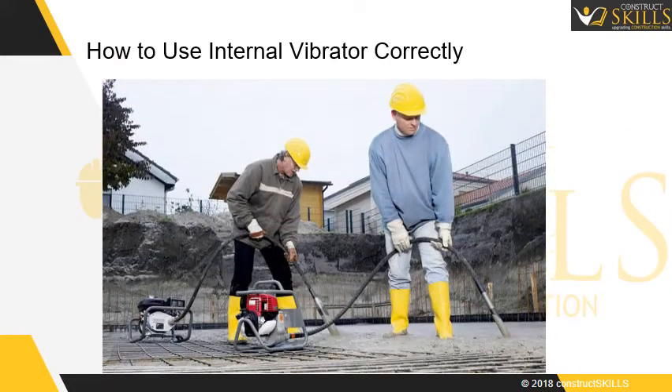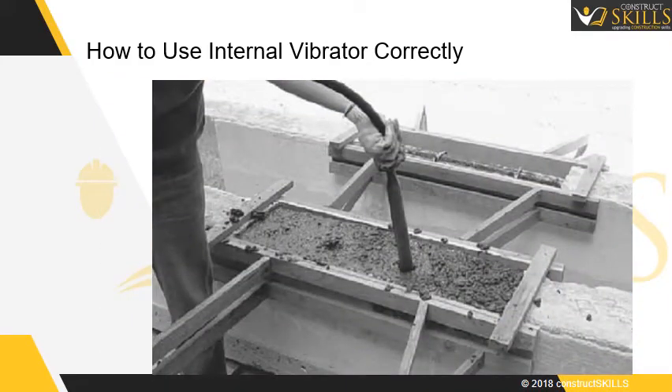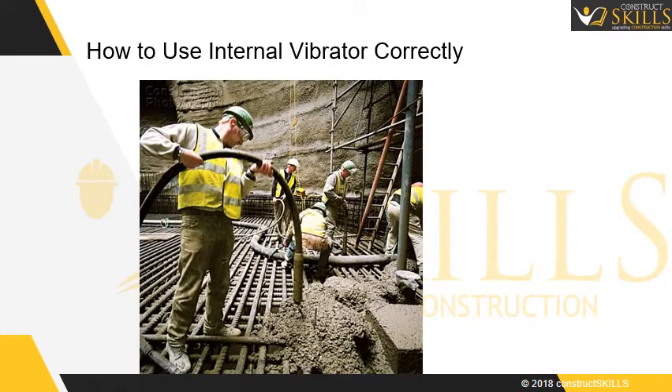The drive motors should be placed such that there is minimum handling required. Ensure extra needles are available on site, as they are easily damageable. Do not insert the poker more than the head length. Hold the needle about 2 to 3 feet from the top of the head. While not in use, ensure it does not come in the way while handling concrete.